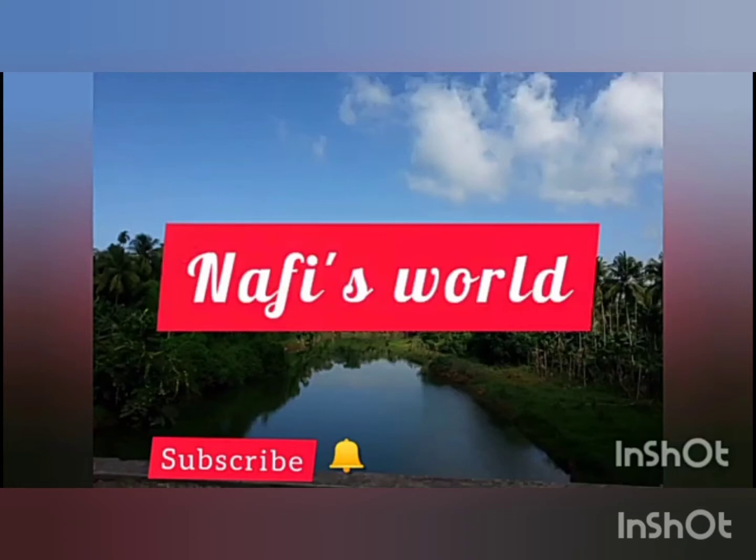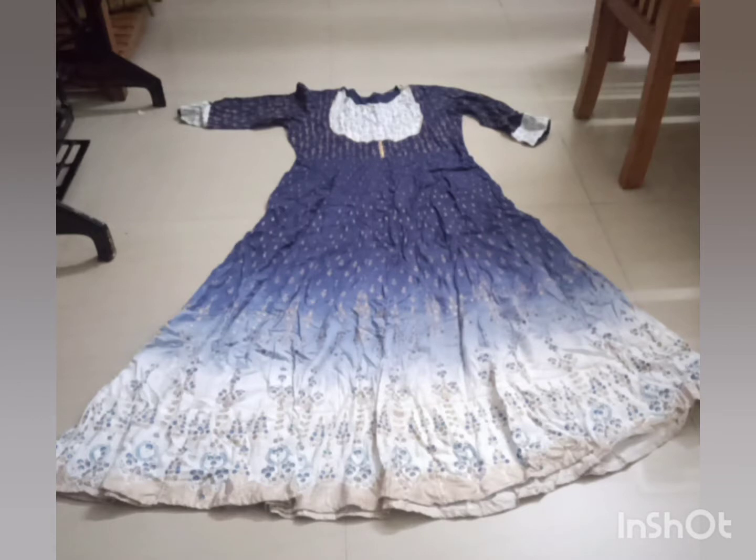Hello, Assalamualaikum! Today I am including a video that shows a stitch on it.